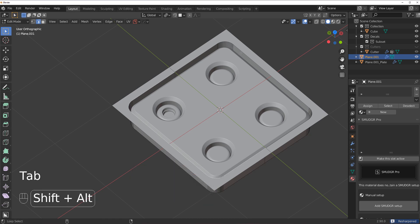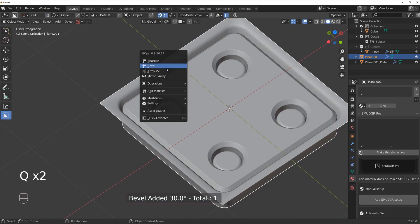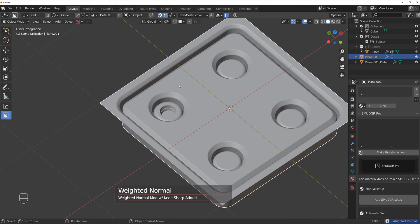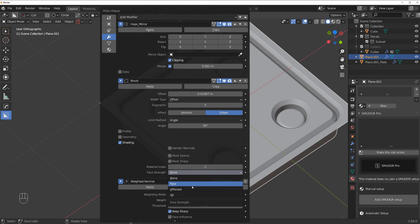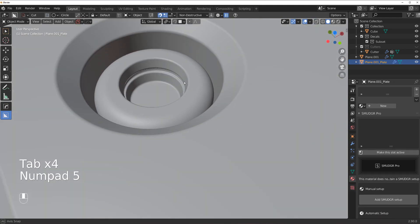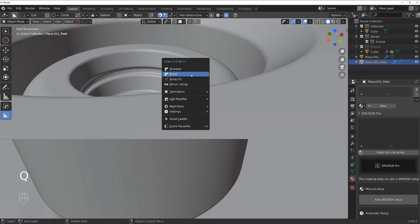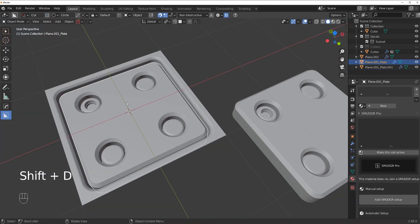Grab this and chamfer it, then run a bevel on this one and apply weighted normals, increase the strength to 100, change it, and recalculate sharps. This should be peachy now. We need the light in here — I think this bevel is overshooting a little bit, but there we go. Let's duplicate this now.